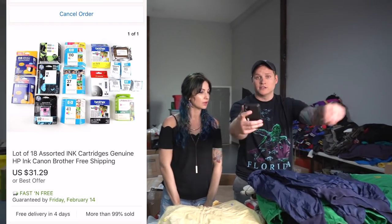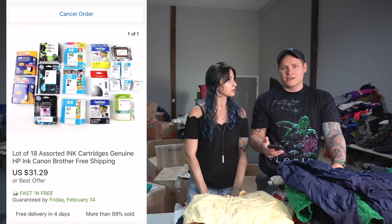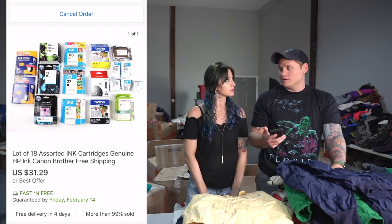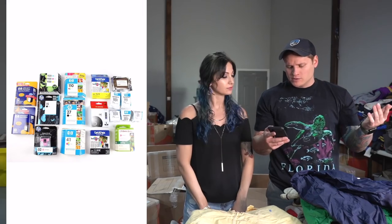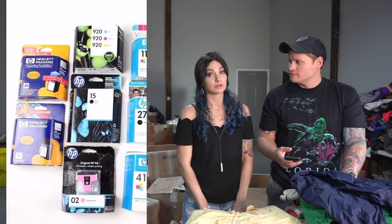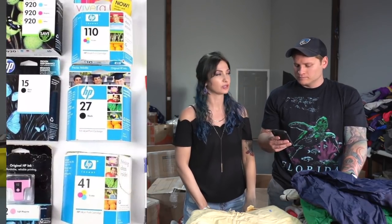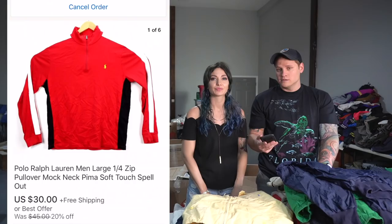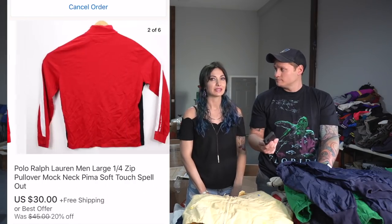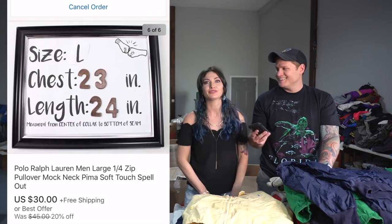Another What's Sold — this is a non-clothing item. It's just a lot of 18 assorted ink cartridges. Most of them were expired, and we got them all from a garage sale a while ago. They finally sold for $31.29 — we were probably into them for a couple bucks. We were sitting on those for a while because the price was too high, so we dropped the price and ran a sale on top of that. Speaking of Polo Ralph Lauren — a men's polo zip-up, a really nice sweater, sold for $30 with free shipping. It was one of the Pima soft touch ones.